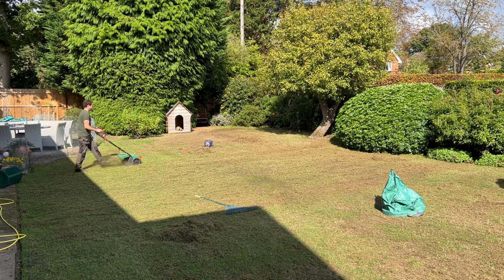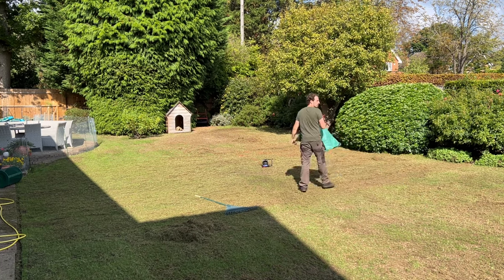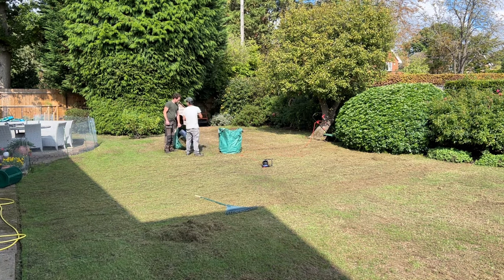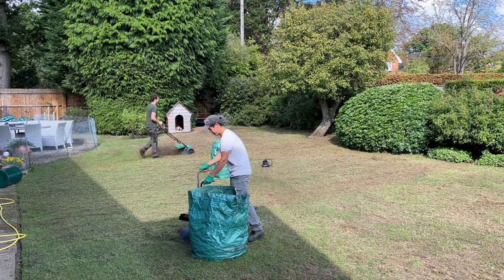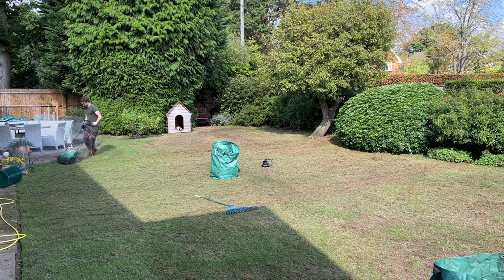We're on our second pass now. The first pass was great - we managed to get a lot of thatch out, which is fantastic - but a second pass will definitely be better to get as much out as possible. This will also allow for good seed-to-soil contact, so when you throw seed down it's going to hit soil and not thatch. Then once we top dress, it's going to allow a thin layer of soil just over the top to nest that seed in.